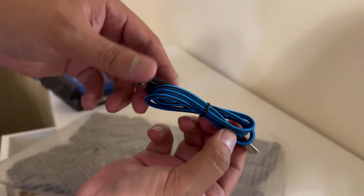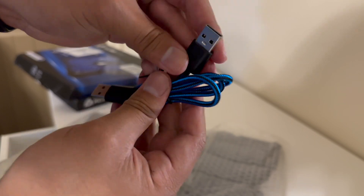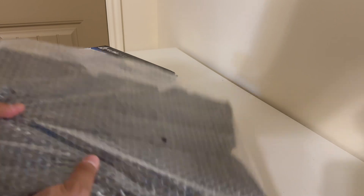This is the braided cord — looks really good, definitely high quality. And there you go, set that aside really quick.